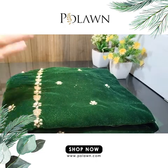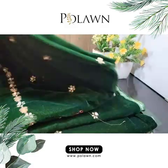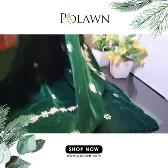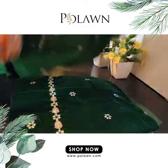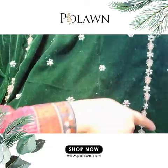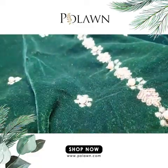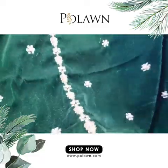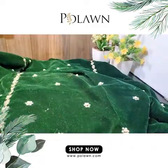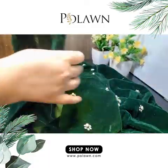Assalamu alaikum, we are here with another beautiful dress by Polon. This is a velvet waist. This is the front of the shirt — you can see they have given embroidery like two panels, with beautiful embroidery of tilla, pearls, and diamond tees.